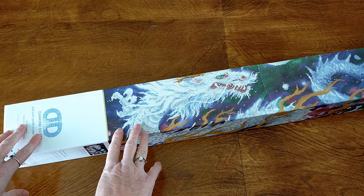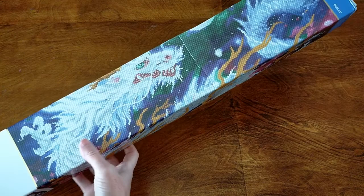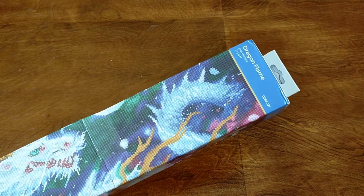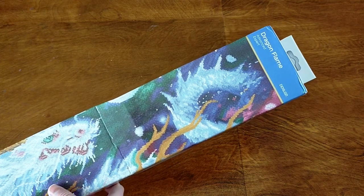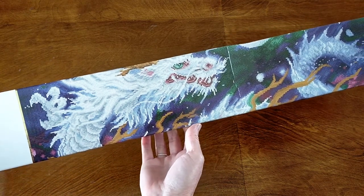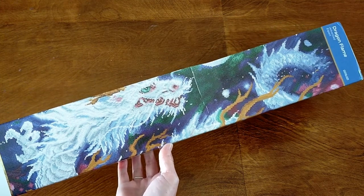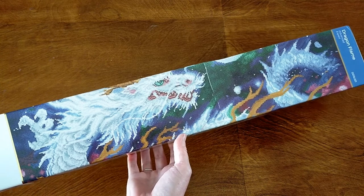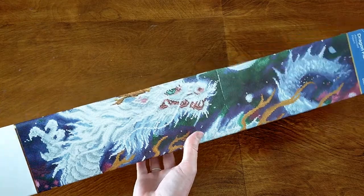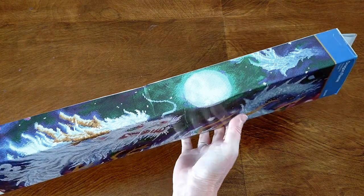It finally got here. This is Diamond Dots - it is the Dragon Flame. It is an advanced diamond painting and I believe it is a full drill - I'll double check that in a second. I have been wanting to order this for quite some time but I kept telling myself no, I don't need it. But I did need it and I did buy it, so I've got it - woohoo! Anyway, you've got your lovely box here, it's nice and sturdy and it shows you the design on the front.